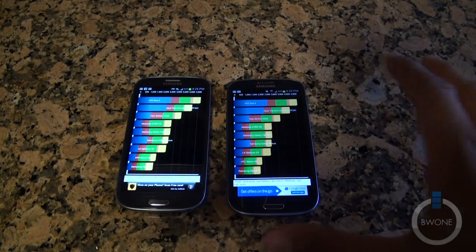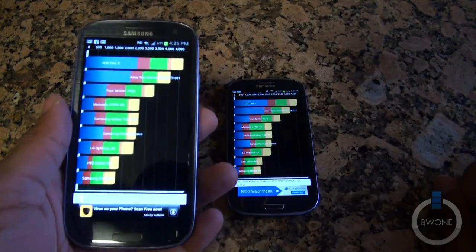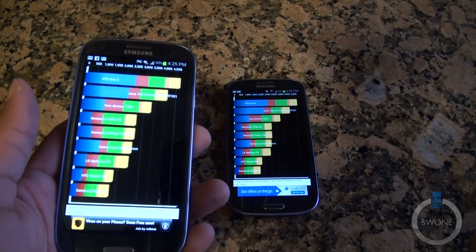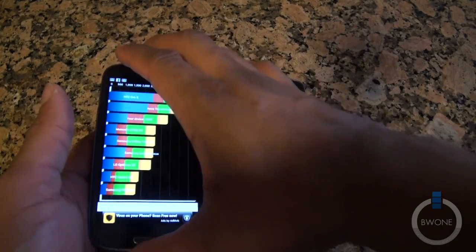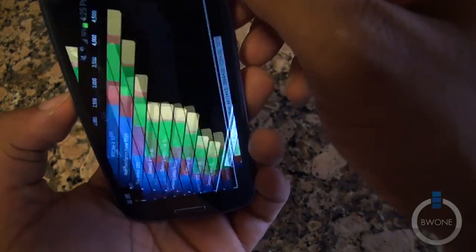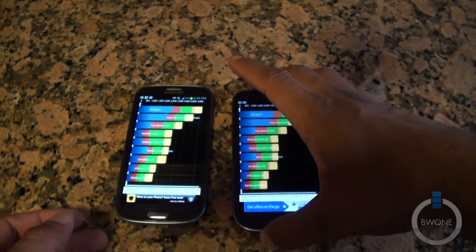Both benchmarks are done. The AT&T scored 3,333 — just below the Transformer Prime and HTC One X, which are both quad-core based devices — while this has a dual-core inside. The T-Mobile version got a score of 3,325, so just a little bit under, a small difference between the two scores.